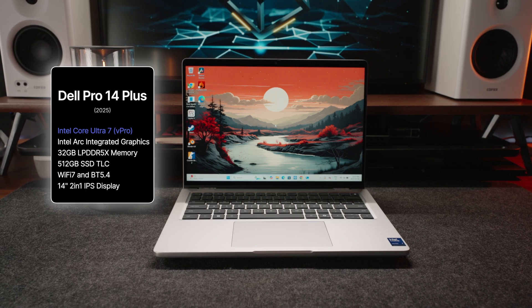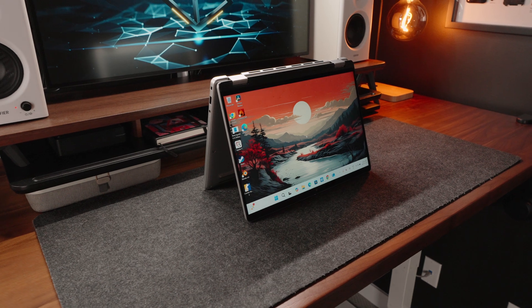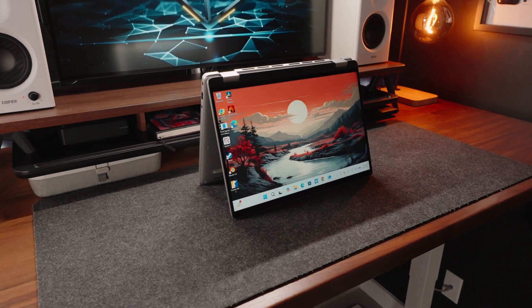Finally, we get Wi-Fi 7 and Bluetooth 5.4 connectivity. Keep in mind that this laptop comes in a non-2-in-1 form factor as well, so that might be physically slightly different, but they are part of the same lineup, so things should be pretty similar.